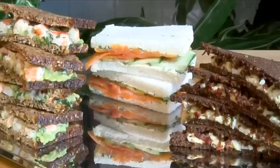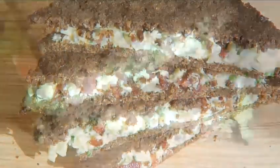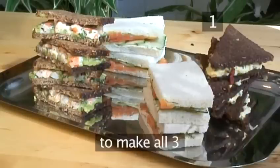Hello and welcome to Videojug. We're going to show you how to make some delicious tea sandwich canapés. Step 1: you will need the following ingredients to make all three.